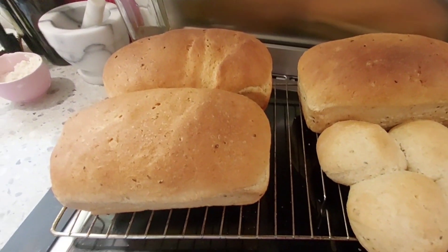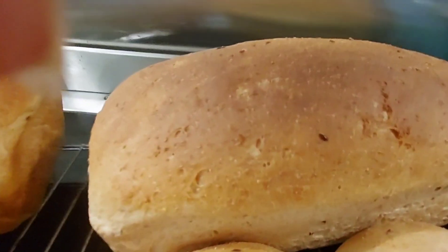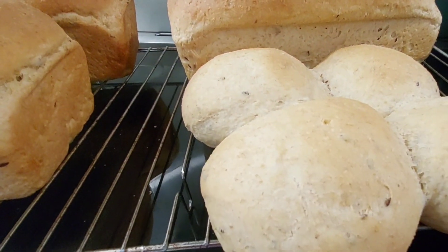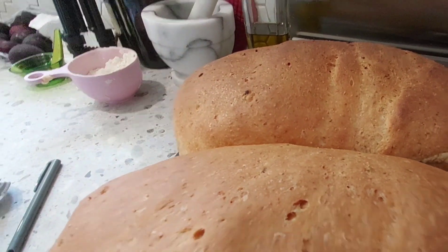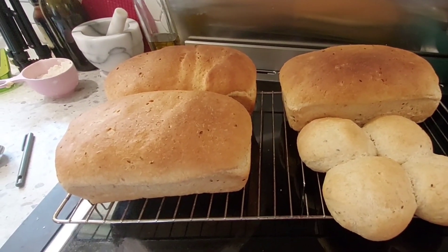I had to make some bread this day because we were out, so I made three loaves of bread and ended up with four extra rolls, which I sent next door to my neighbor. It was quite delicious.